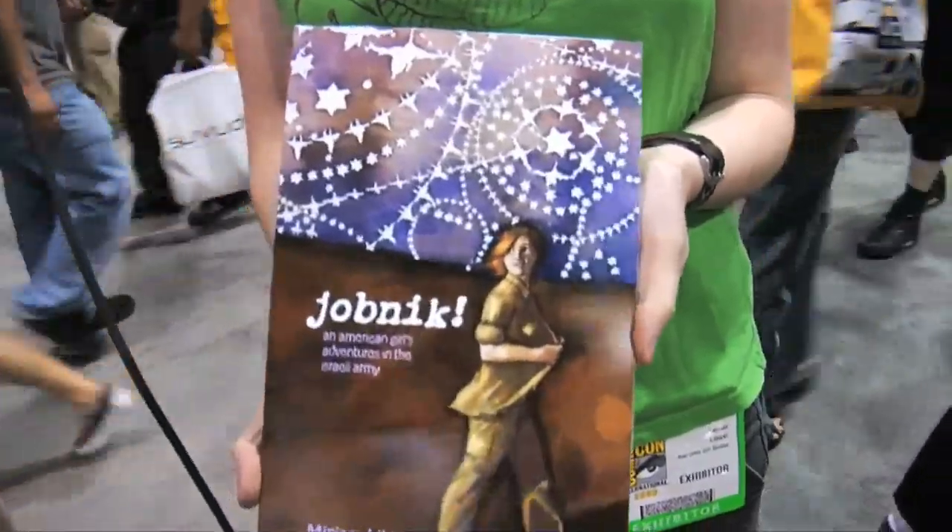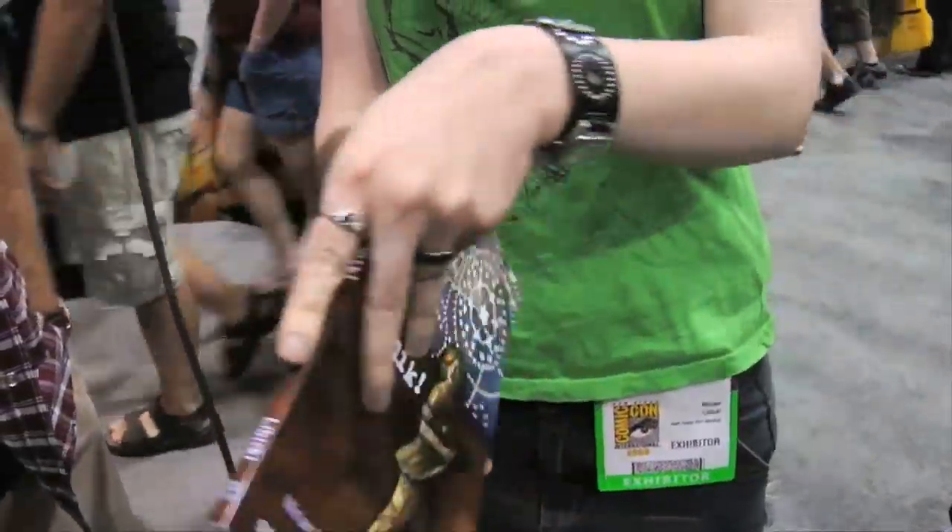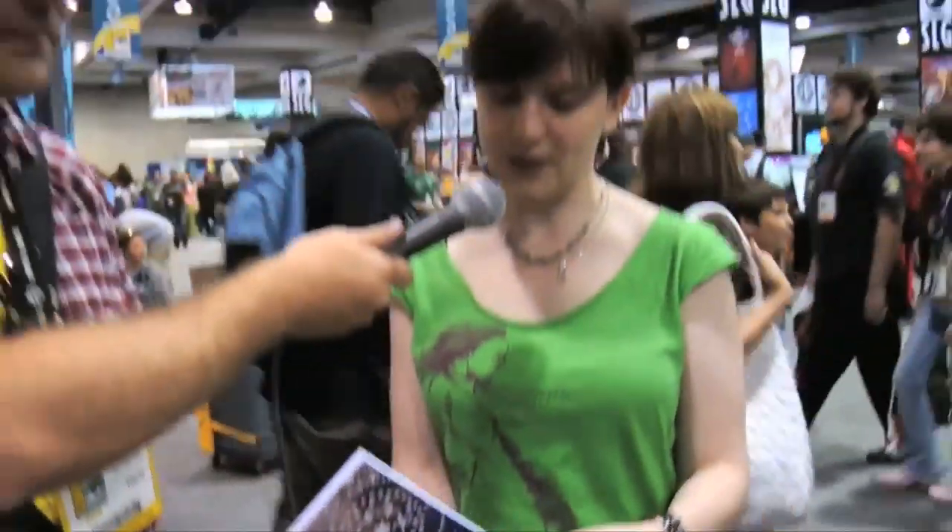We're here with one of our favorite guests again, Miriam Lubicki. Miriam, do you want to tell us a little bit about the new edition of Jobnik? Well, I've been working on the hand lettering — I'm replacing all the computer lettering with hand lettering because it matches the art style better. This is the new edition with the final cover of the book. It's a wraparound cover with the abyss of stars. I'm pleased with how it came out. I got some quotes from comic friends, including R. Crumb, who wrote a quote for me, which I'm very proud of. It's been getting reviewed here and there, and I hope it's just going to keep getting bigger.